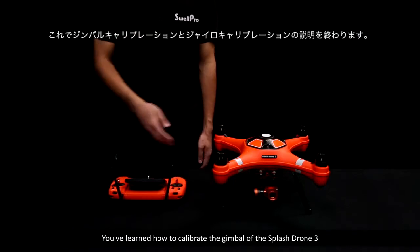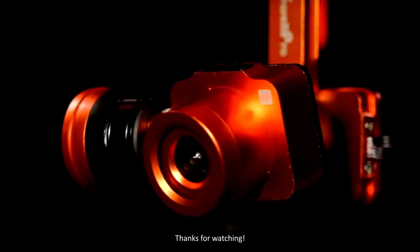Now you've learned how to calibrate the gimbal of the Splash Drone 3. Thanks for watching.